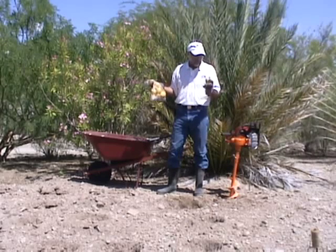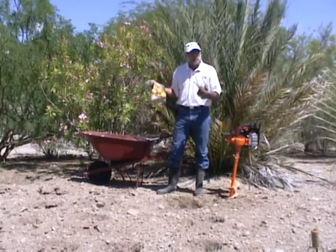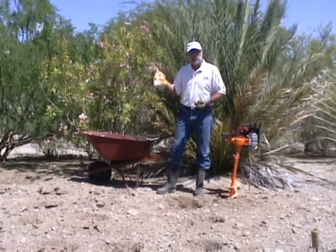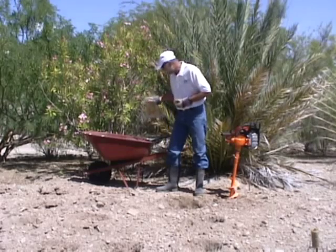Now they say you need seed potatoes. Well, those seem to be the ones that are sprouting, so you know they're going to grow. I've bought lots at the grocery store. I think if you put any potato in the ground it'll probably grow — that's my experience.